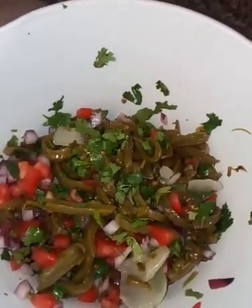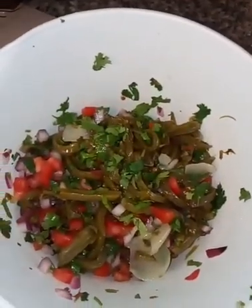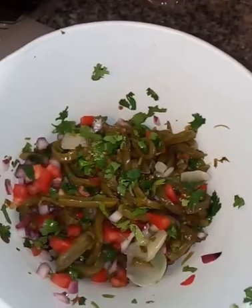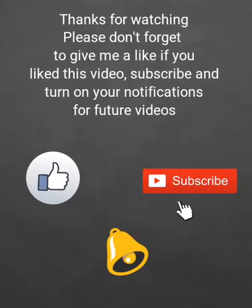Hope you like and enjoy them, and try them yourself — let me know if you do try them. They're really good. Enjoy! Have a great day! Bye! Thank you.